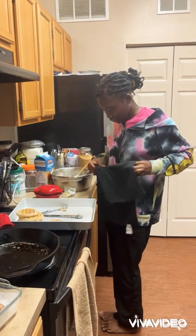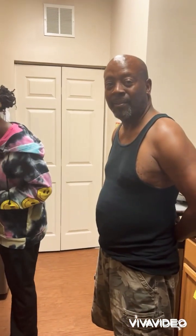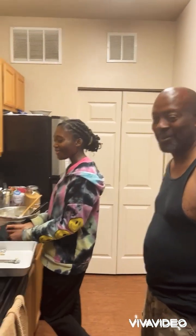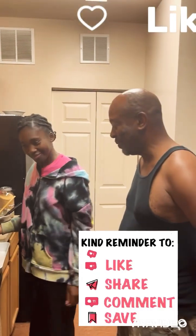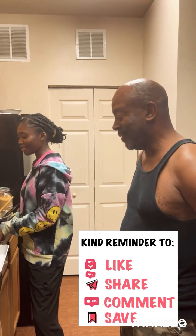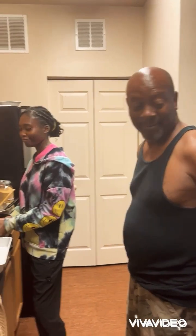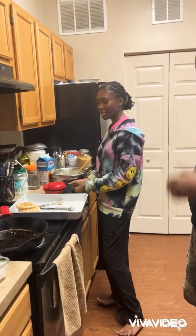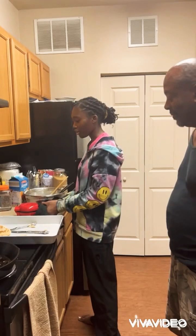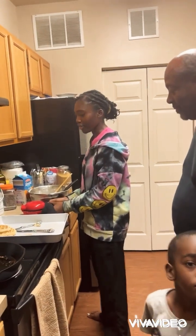And there you pretty much have it — that's how you make a bacon waffle. Be sure to like, comment, or subscribe to our channel. If you try it, let us know how it turned out — he says it's good! You can add anything to the mix: you can do just regular mix and water, but I added vanilla and cinnamon.